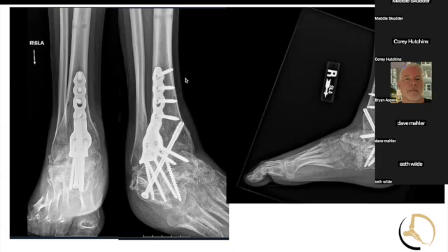One question: amniotic membrane products for superficial closure — anybody using anything like that to help with closure? I've heard people talk about that with total ankles. I think there's no data on that whatsoever. I'm very jaded regarding that stuff. There's no regulation on it, so you don't know what you're getting.